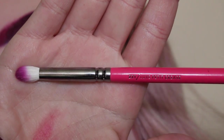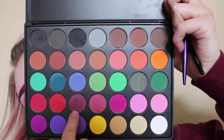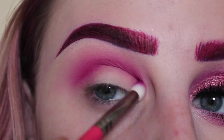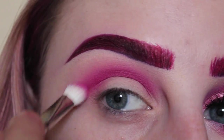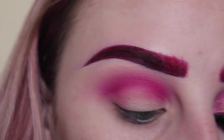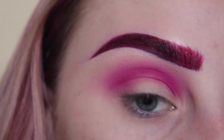Next with my Zoeva 231 brush and this darker burgundy shade in the palette, I'm applying that directly to my crease and slightly on the outer corner. And then blending that out with my Hakuhodo brush and my Cosette S175 brush.